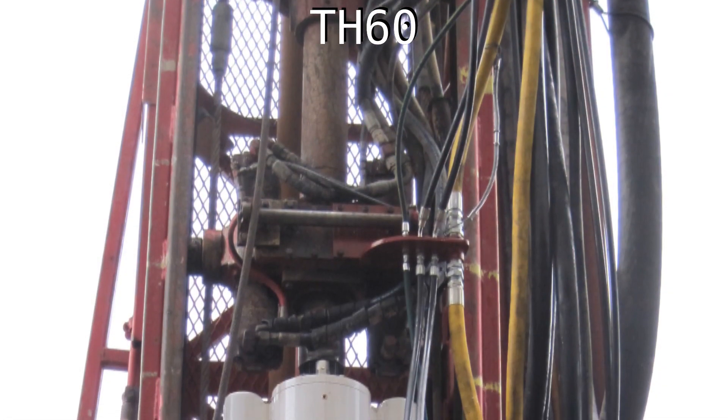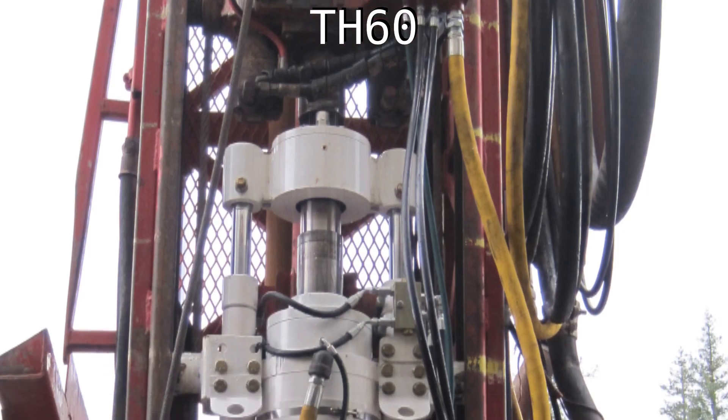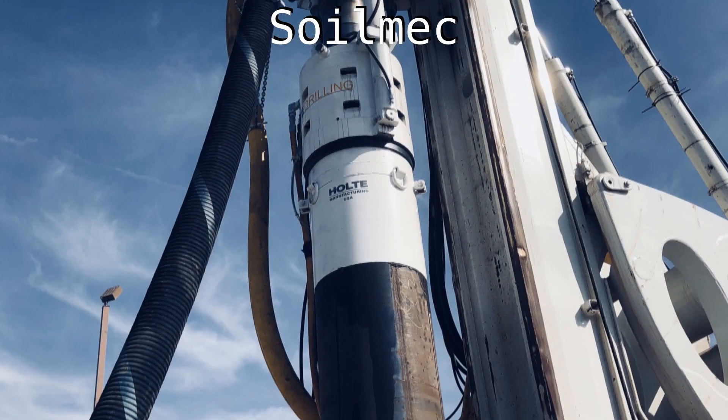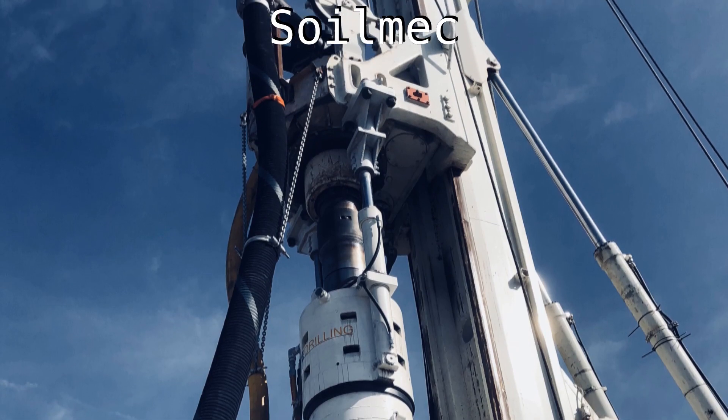In some cases, dual rotary is ineffective or too slow at advancing casing. Using a casing driver can be an economical way to bridge the gap between old and new rigs, helping drillers meet the increasing demand for cased holes and grow their business.